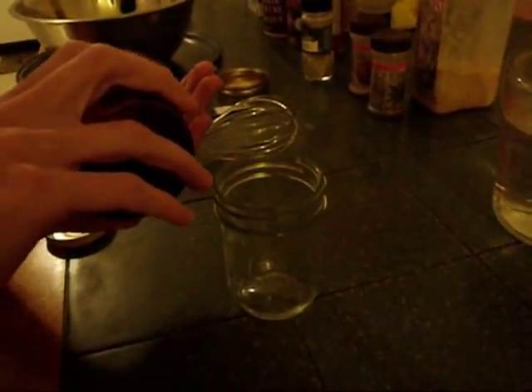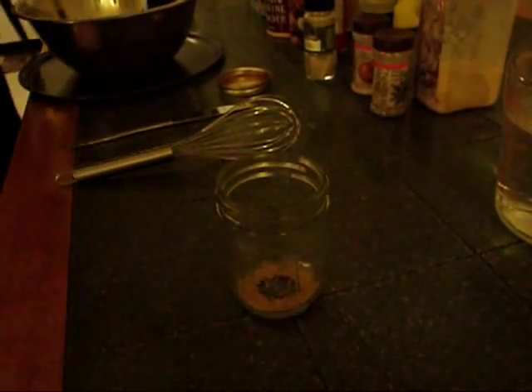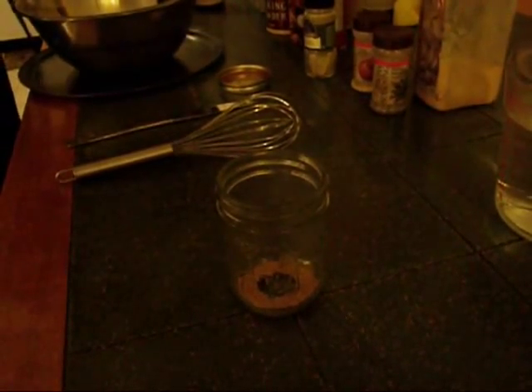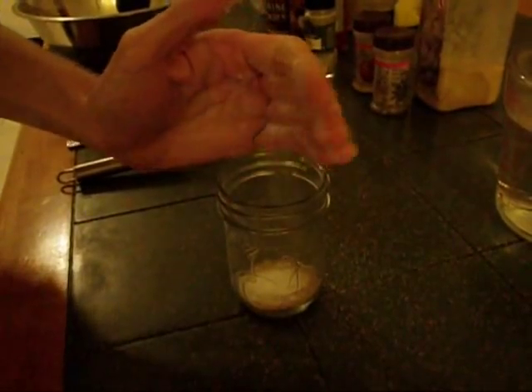Measure out some yeast — doing about a teaspoon here. Then we're going to need a little bit of sugar, also about a teaspoon. And then to activate it, just a little bit of warm water. We're going to set this aside for about 10 minutes or so.